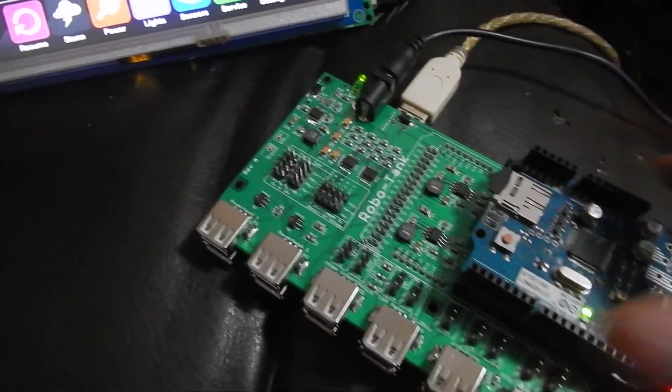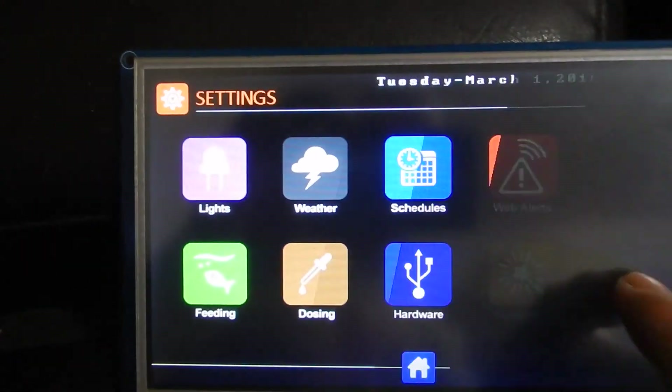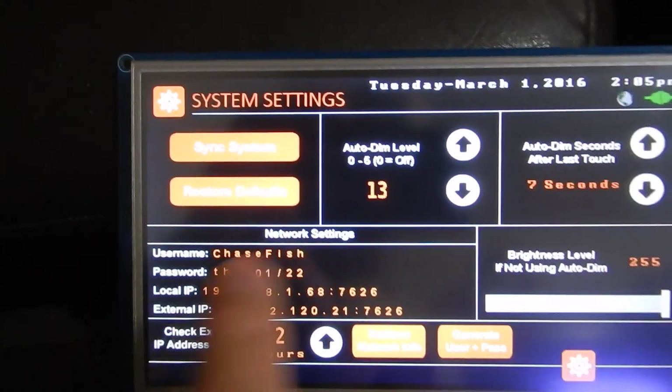There's a text file on the SD card for the username and password, so you can put any nine-digit password and username there and it will read it. Let's go to the controller, go to our settings and our system, and there's all our info.